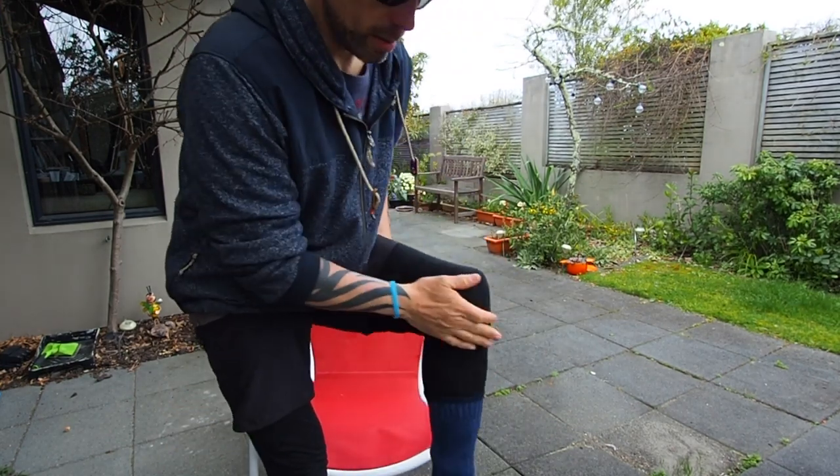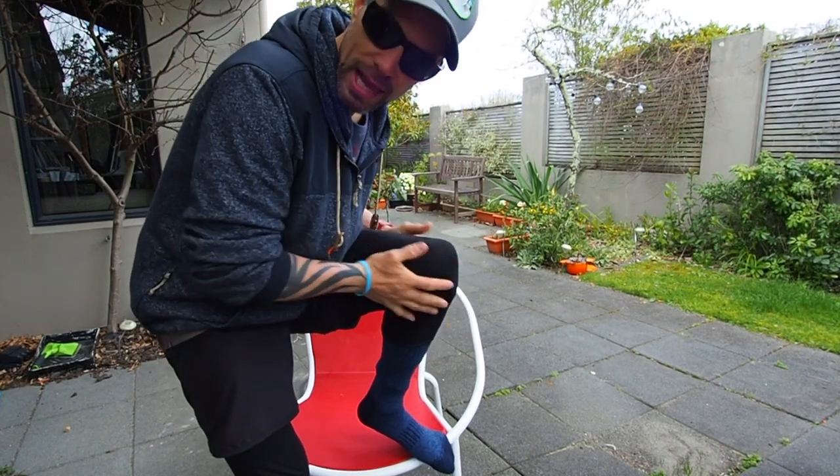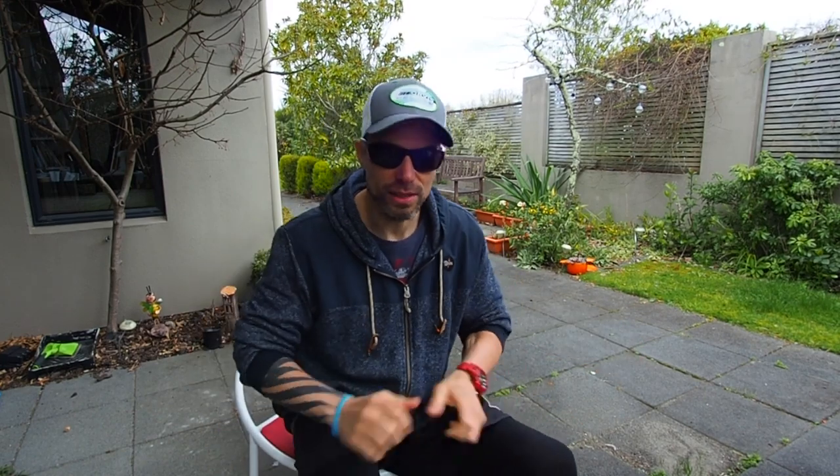Basically, I swap between either thermal bottoms and board shorts, or long-legged pants — like your Simms or your Patagonia, or your Howler Brothers quick-drying pants. These are just real cheap thermal base layer pants and these are just board shorts. I've been running the ones from Howler Brothers for the last season because I just found them and I love them — they're cool, hard-wearing, kind of stretchy, they just fit well. But any board short will do.